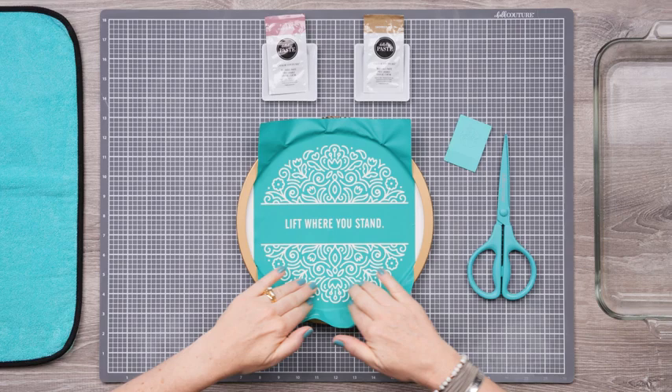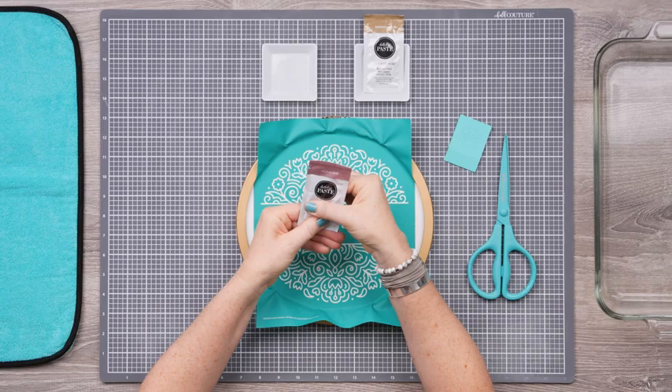I'll get it centered on the surface, then make sure it's smoothly adhered with no bubbles.